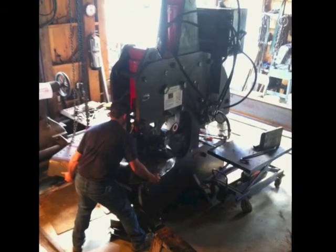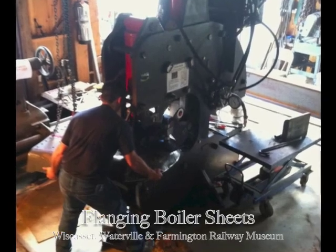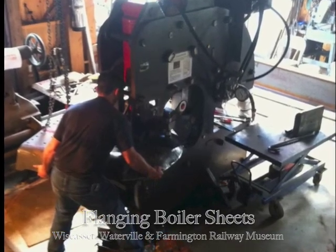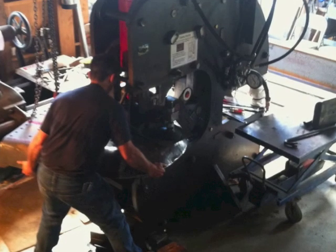Hi, my name is Steve P. Vovarsky. Today we're going to look at the process of flanging number 10's backhead sheet here at the Wiscasset-Waterville and Farmington Railway Museum in Alma, Maine. We'll be using our home-built flanging machine to complete this operation.